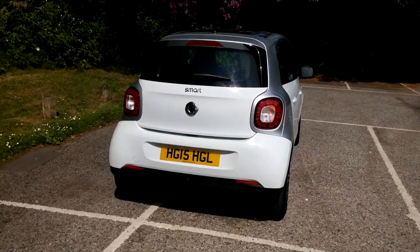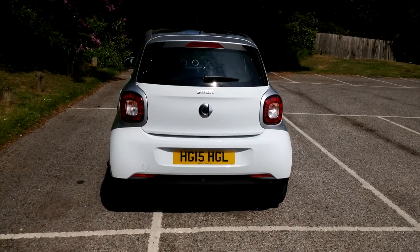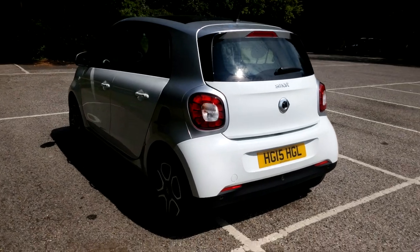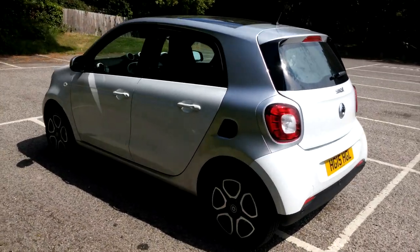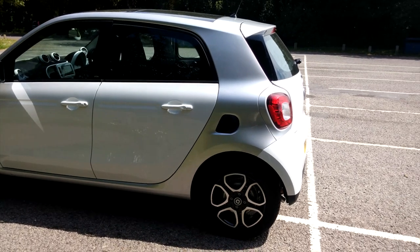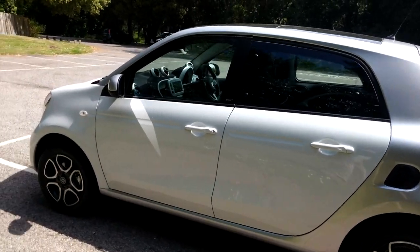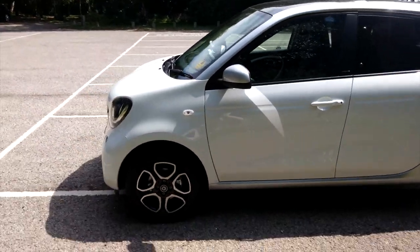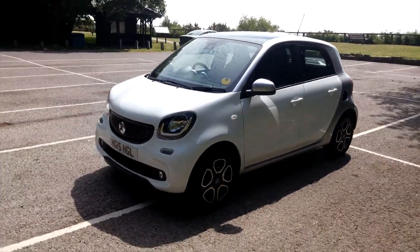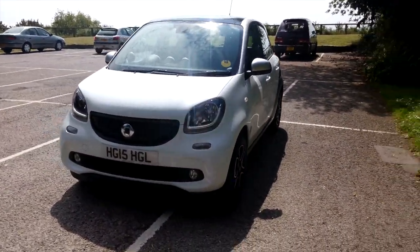It's a beautiful looking car — this one has the silver tridium cell with white as the main colour, some really nice 15-inch alloys with a diamond cup finish, and black Michelin tyres all round. It actually looks a lot better in the flesh than it did in the pictures when I ordered it.